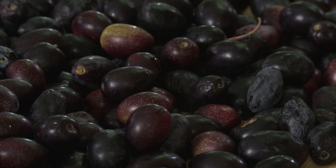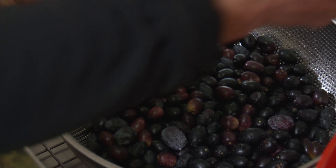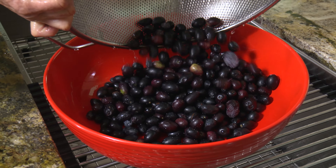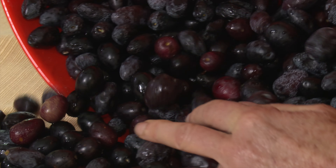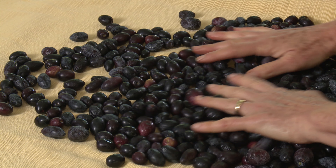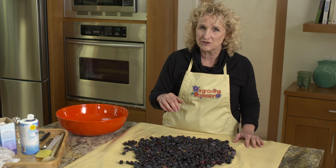Now I've got to wash these off — just going to rinse them. The next thing is to take a little knife and just poke a hole in each olive. I just need to pierce the skin so the salt can get through to the flesh underneath.